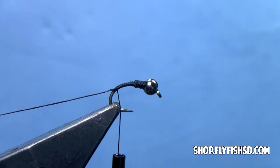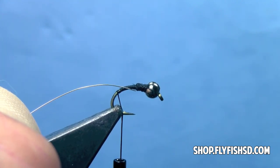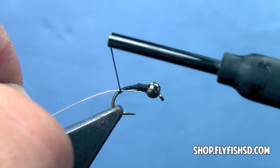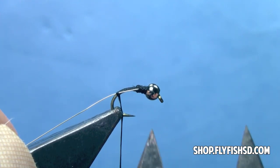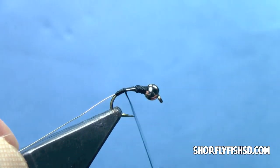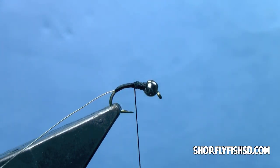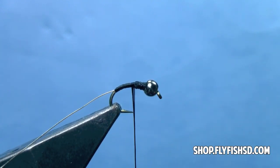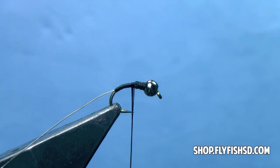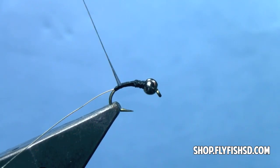Next, trim off the tag end of my thread. Now I'm going to take silver wire and lay that along the side of the hook. I've got just enough here to go up to where that lead wire is covered. Tie that onto the hook, and then advance my thread forward, covering up that silver wire so I don't see any silver wire shining through. Now I'm going to spin my bobbin until I see my thread flatten out. You might have to spin it right or left depending on the spool of thread, but flattening the thread will allow me to make a nice smooth body on this fly.